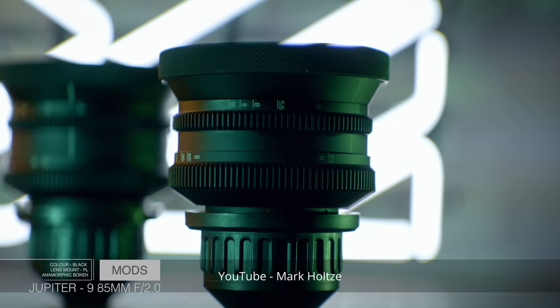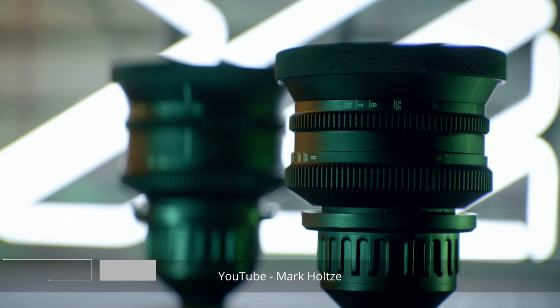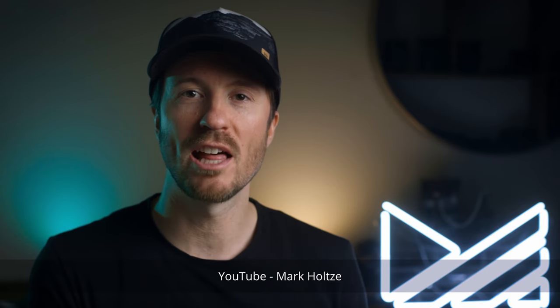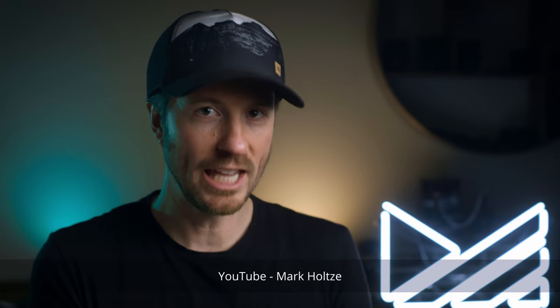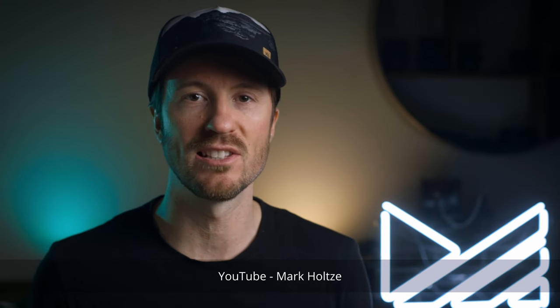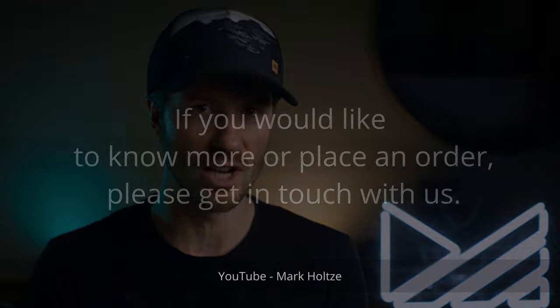For me these are 100% a professional investment, one that over time should be able to generate revenue. Based on the cost and functionality of the set, I don't think they're meant for the casual enthusiast. You can achieve a similar end result with a set of these lenses in their original form, and you can even mod those further to improve their video functionality.